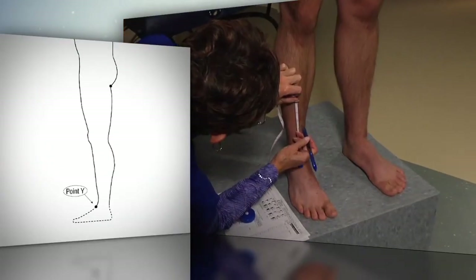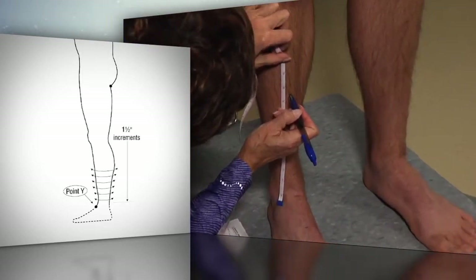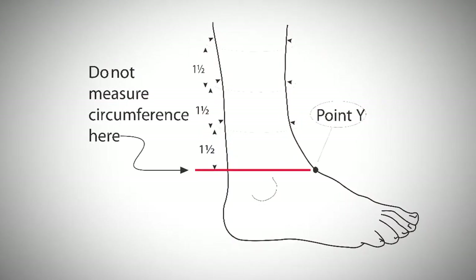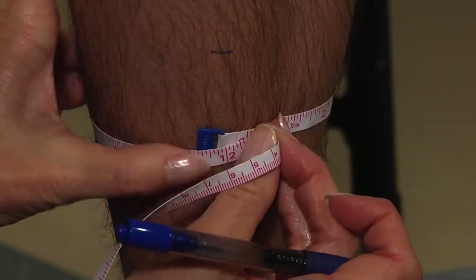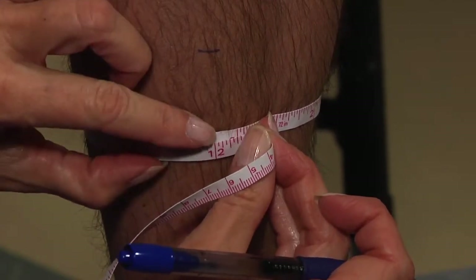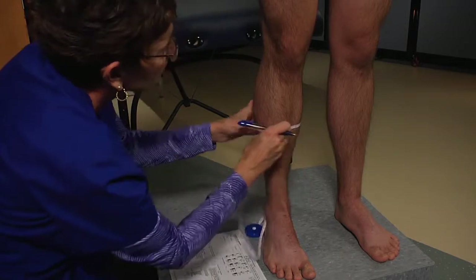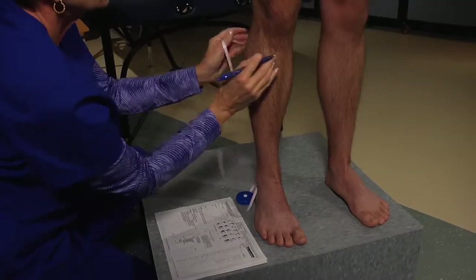With the zero point located at point Y, make a mark on the front of the leg every one and a half inches up to the knee. Never take a circumference of the leg at the ankle. Take circumference measurements at each marked point and record those circumference measurements on the lower extremity chart.